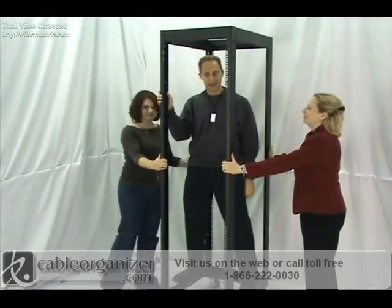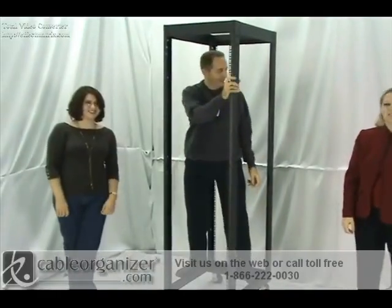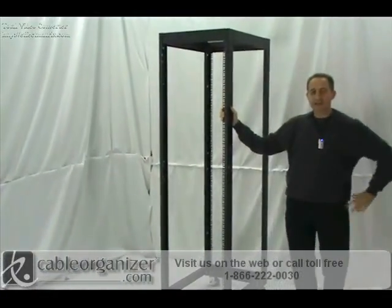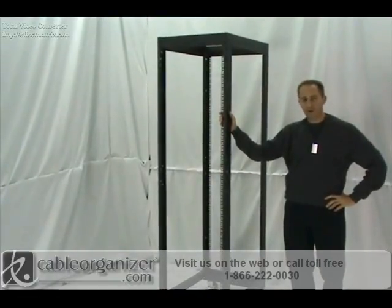Hi, I'm Paul Holstein with CableOrganizer.com. These are my trusty assistants, Valerie and Christina. Thank you. Today I'd like to talk to you about the Great Lakes heavy-duty four-post rack.